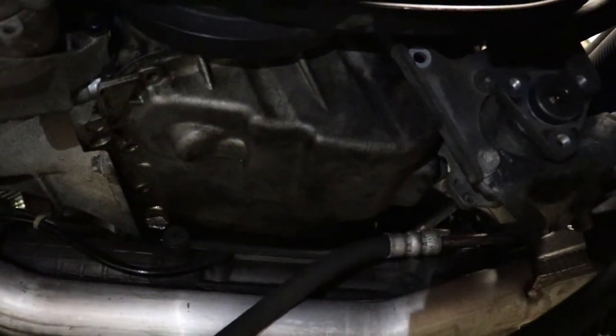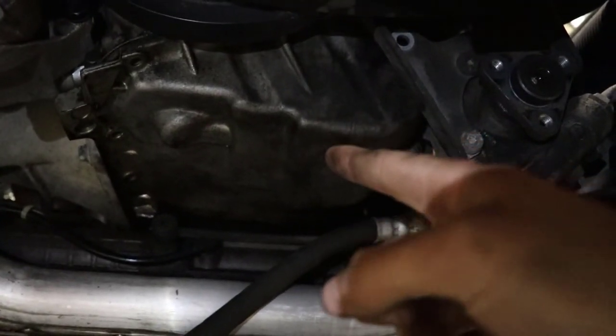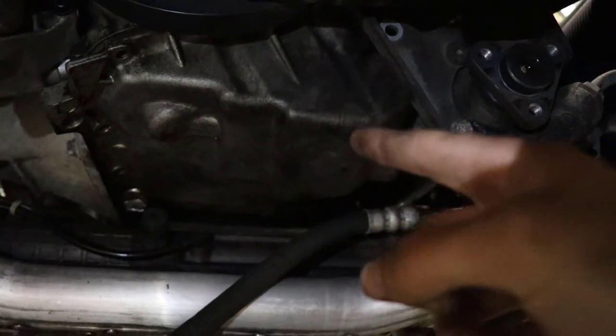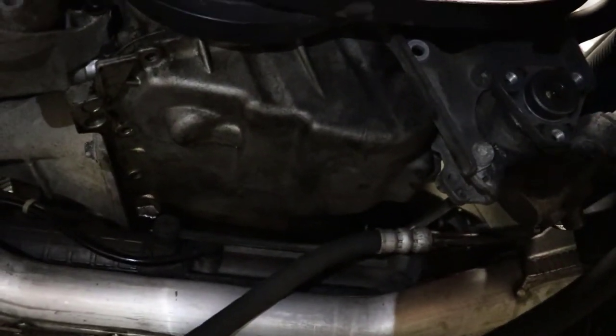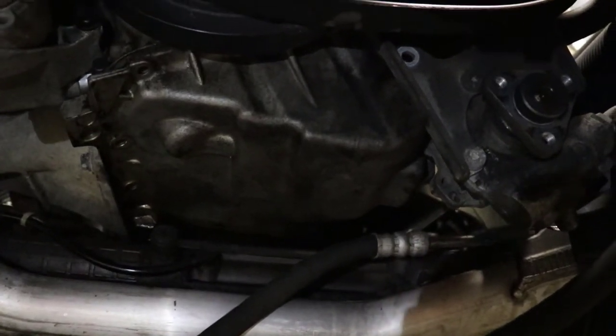Now you are good to remove the oil pan. I would recommend draining it at the beginning of the job because it is a never-ending reservoir of oil — you can see it all ponded down in the pan. The longer you can let it sit there and let the oil drain out, the better. It'll be a little bit less messy for you.